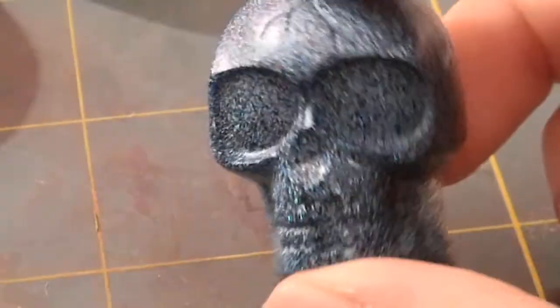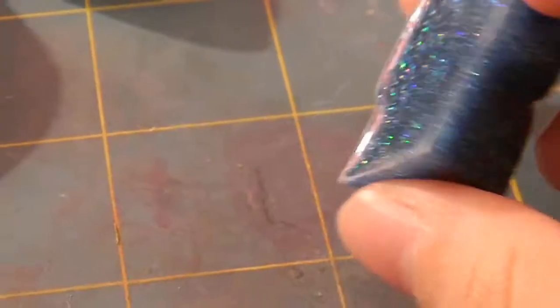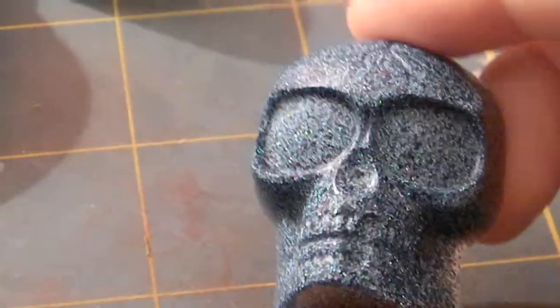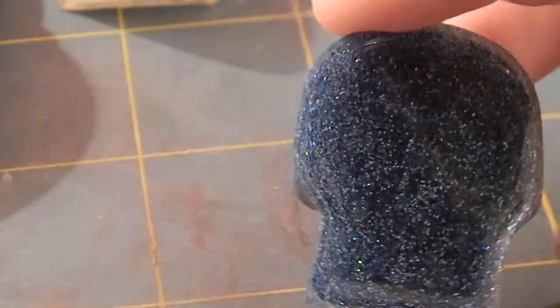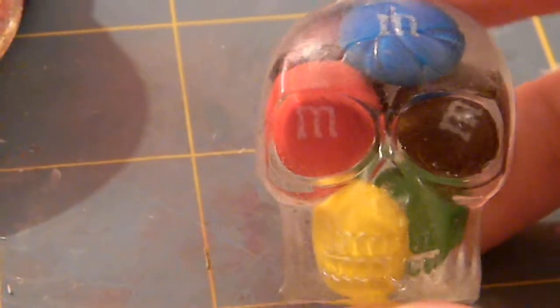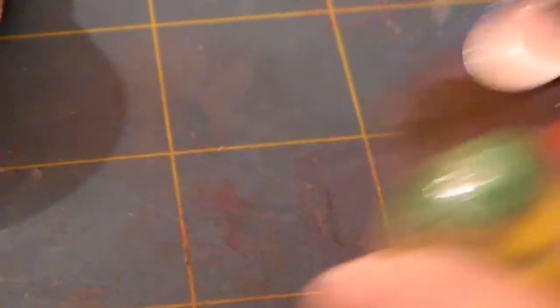Next is this really pretty one — I forgot what I called it — but it's really pretty blue, purple, green, red. I mixed a lot of glitter in there, there's white too. I also have this M&M skull mold and it has air bubbles with a bat in the background.